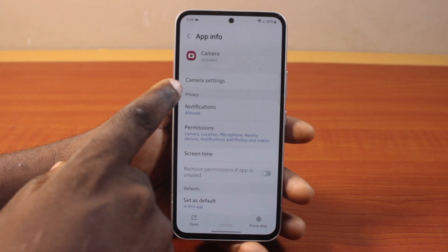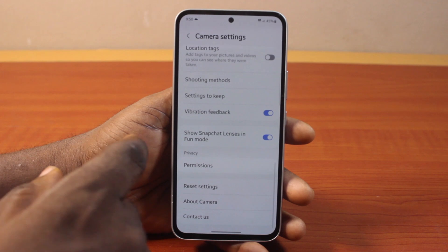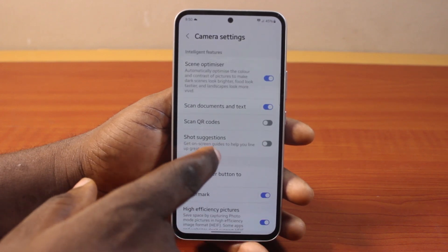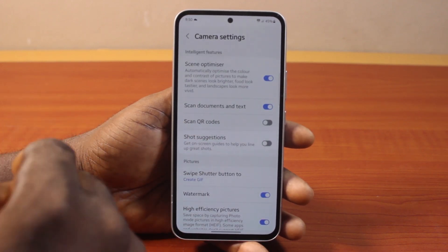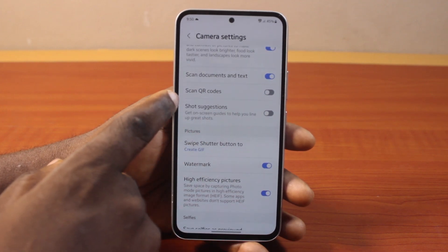Once you click on the Camera app, locate Camera Settings and click on that. Here you have access to your camera settings and configuration. To fix the unable to scan QR code issue, make sure you enable 'Scan QR codes' and turn that on.